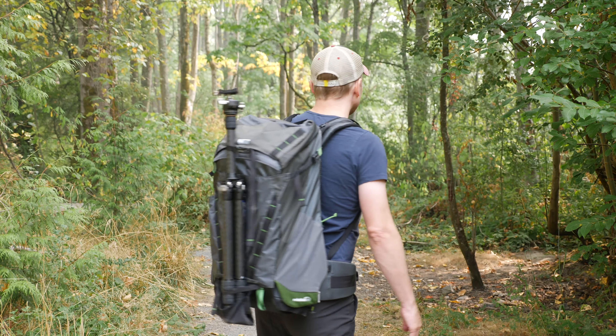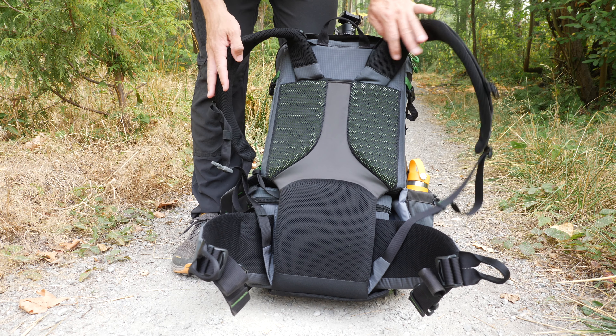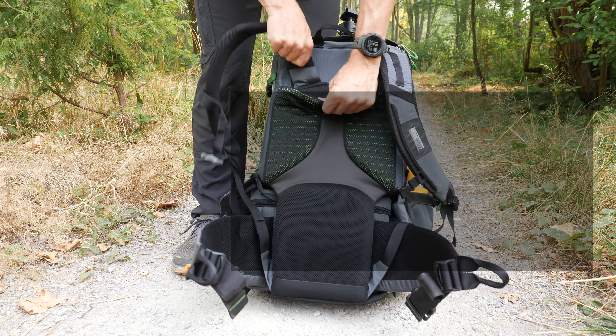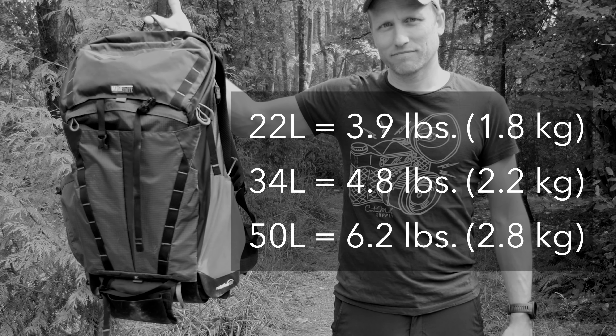The bag is really comfortable with a nicely padded back cushion that's also vented. The shoulder straps are adjustable, and the bag in general is quite comfortable. Like all Mindshift gear, it seems to be really well built. Even with all the fun features, the 34L weighs in at under five pounds.